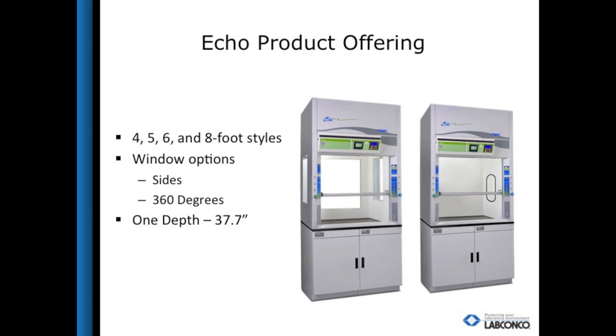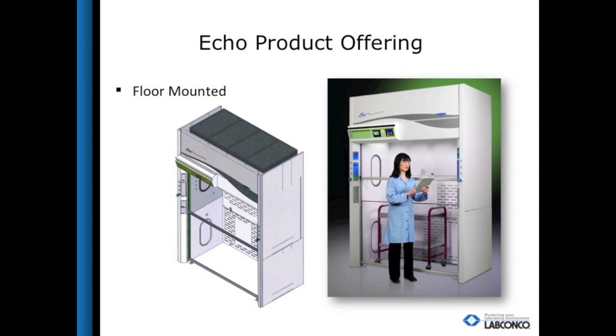The Protector Echo filtered fume hood is available in four, five, six, and eight foot styles, with the option for no windows, just side windows, or windows on the sides and back. Due to the filtration depth it is only offered in 37.7 inches deep to fit a 36-inch work surface. The filter technology uses Neutradyne filtration by Erlab, a comprehensive carbon filter that effectively filters acids, bases, and solvents, taking the guesswork out of choosing a filter type. LabConco also offers a floor-mounted version of the filtered fume hood to assist with applications when it is impossible to duct to your floor-mounted hood location, allowing for applications with large equipment or carts without requiring any makeup air or vent connected to the outside.